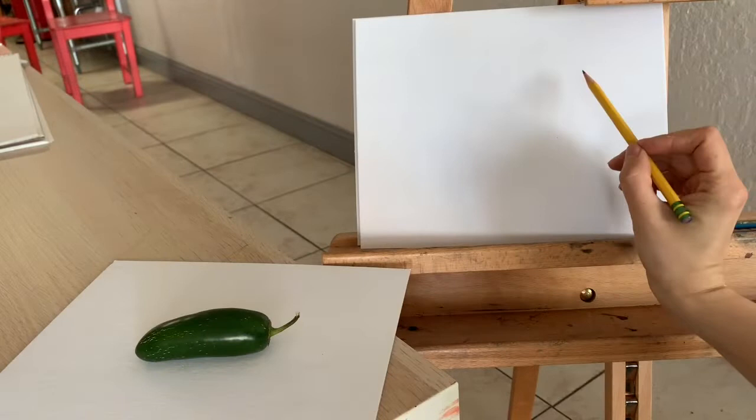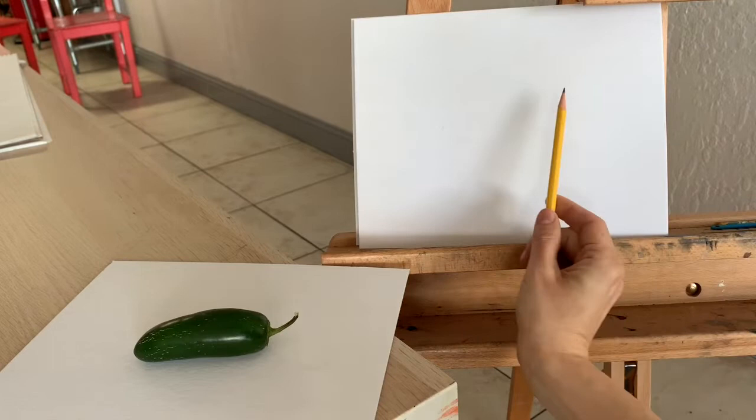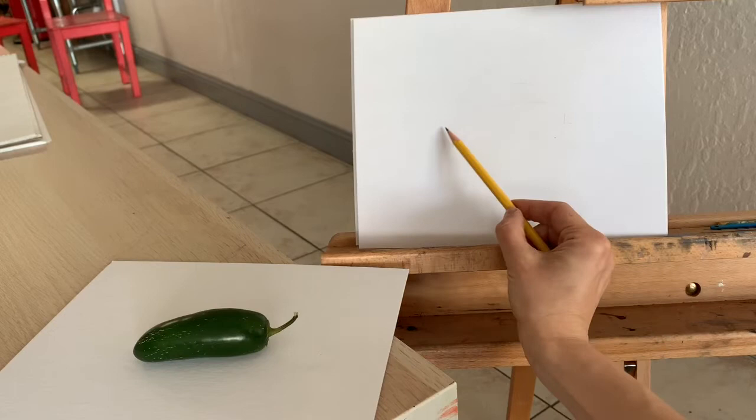I'm sketching my fruit very lightly and I'm trying to keep it in the middle of my cardboard. It's important that I have control over the position of my drawings from day one. This is an approximate size — how long it is comparing to how tall it is. And I never press too hard so I can always erase.